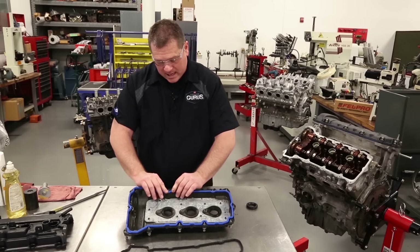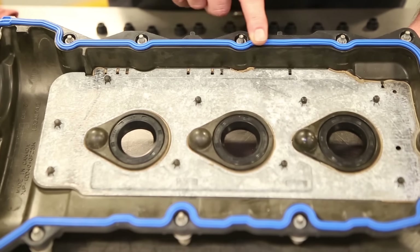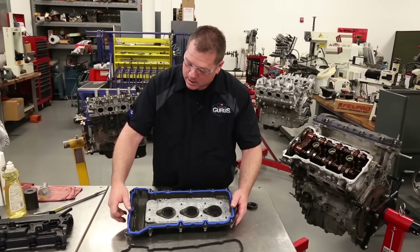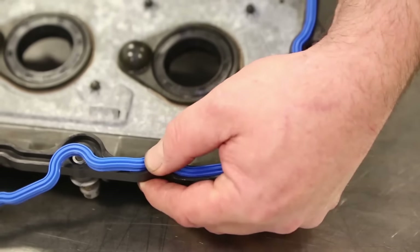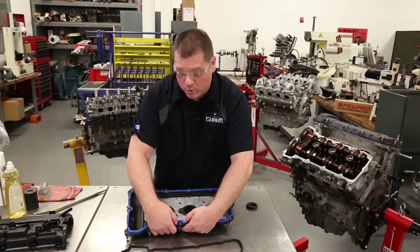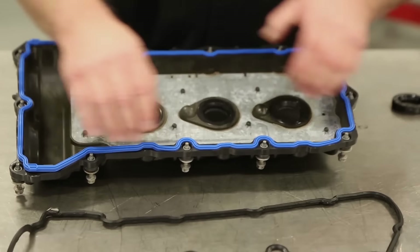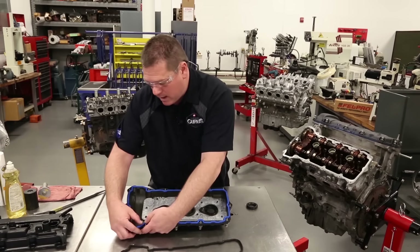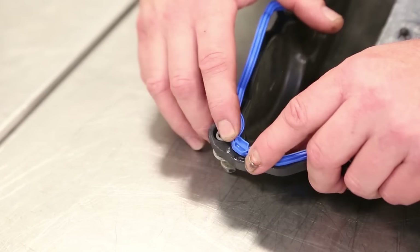I'm pointing this out because if you use this like a racetrack and run your finger around this valve cover gasket, the friction between your finger and the gasket is going to cause it to stretch. You'll get to the end of the valve cover with about an extra inch of gasket and won't quite know how to get it on the car. But if you just take your time and press it straight down in place, it will go in there just fine.